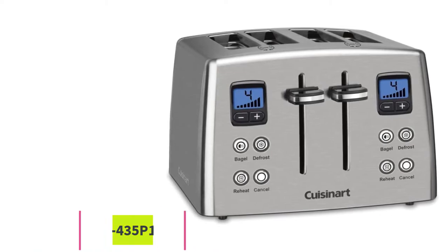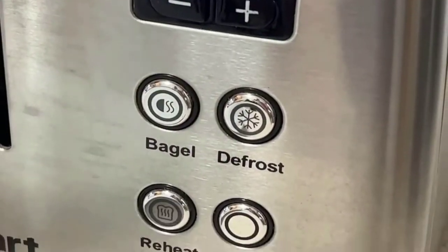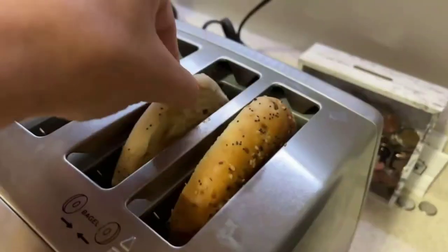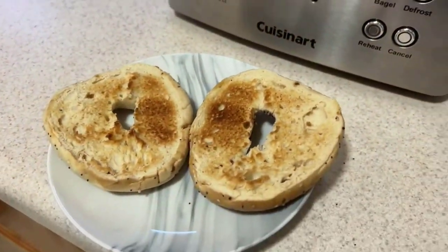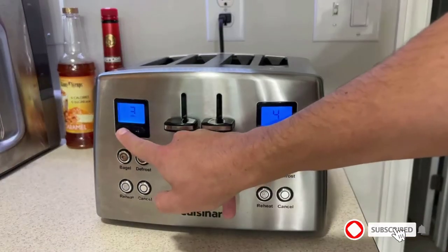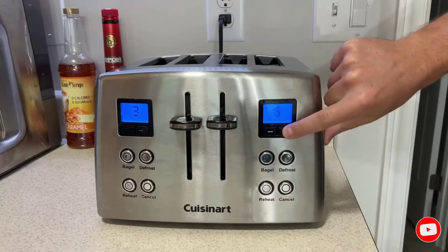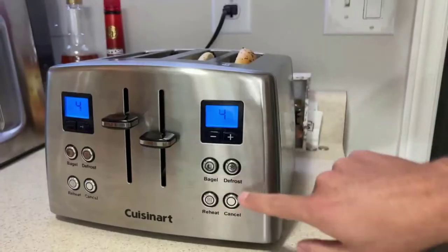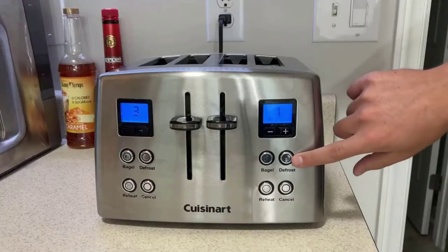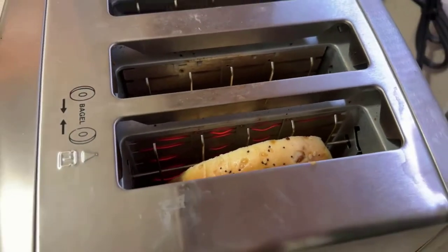Number three: the Cuisinart CPT435P1 four-slice countdown motorized toaster. If you're making breakfast for a crowd, a four-slot toaster is a great option to heat twice as many bagels, strudels, or slices of bread at a time. This toaster earned a spot on our list because of its useful settings, easy-to-read display, and relatively low price point. While it doesn't have all the bells and whistles of a smart toaster, the LCD countdown display makes it easy to tell exactly how long until your toast is ready. It also has a motorized lift button to help get things out without burning yourself.